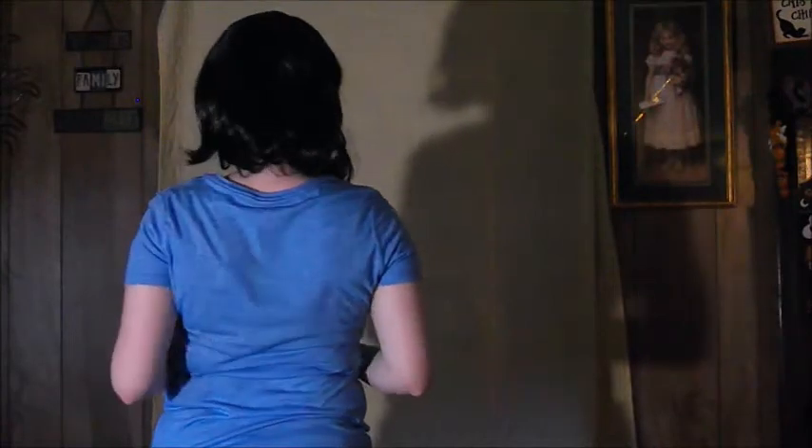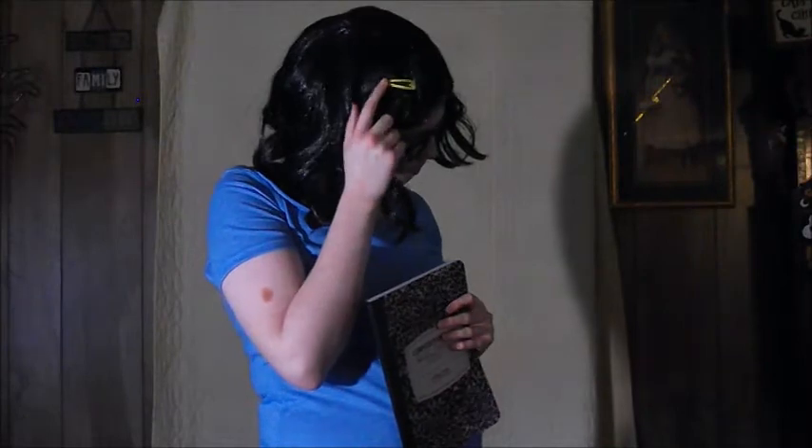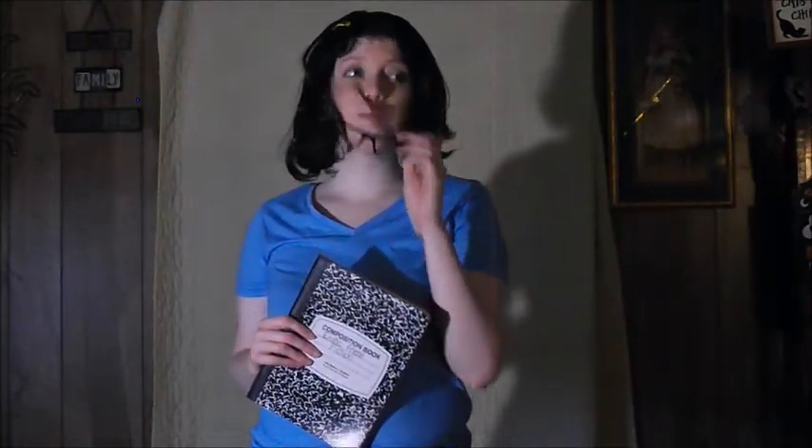And then of course I had to get the yellow hair clip like Tina's, and you can probably get these pretty much anywhere. My glasses were actually a pair of reading glasses from the dollar store, and I just popped out the lenses so I wouldn't actually ruin my eyes. This is a lot cheaper than going to a Halloween store and paying like $6 or $7 for a pair of glasses when you can just get them for a dollar.